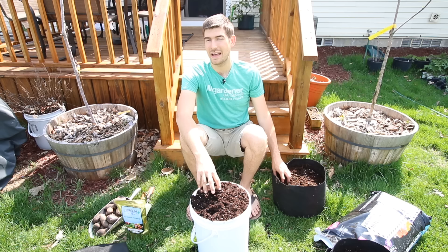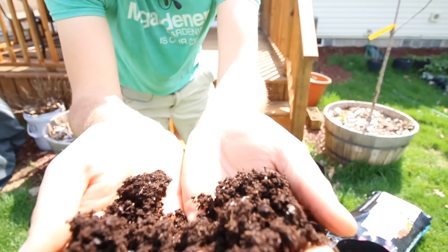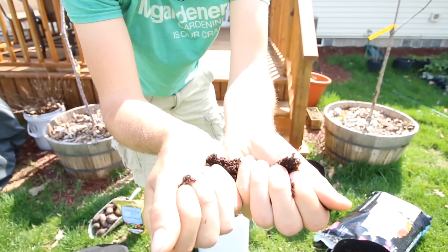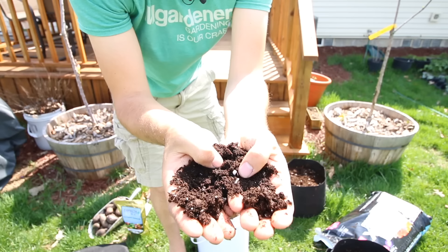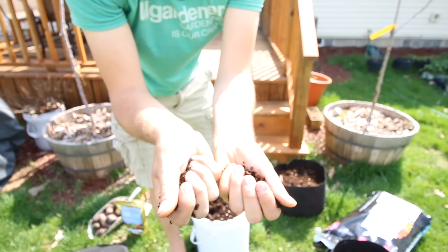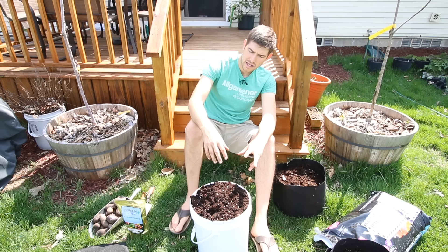Another thing compaction does is it doesn't drain well. With the right type of soil, you want it to drain freely. As you can see here, our soil is very loose. It is very rich in organic matter — you can compress it, but it breaks apart. It also has perlite in it. We're actually using Pro-Mix from last year, which is mostly sphagnum peat moss. As it breaks down, it creates a beautiful rich compost but still retains a lot of its texture. We're recycling soil from last year, and that's something you can do with potatoes.